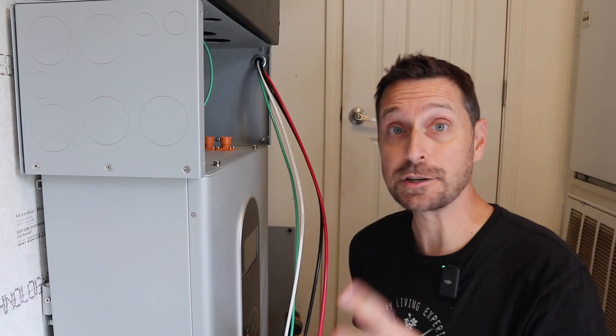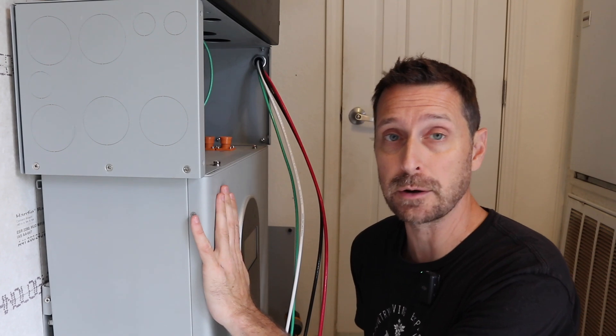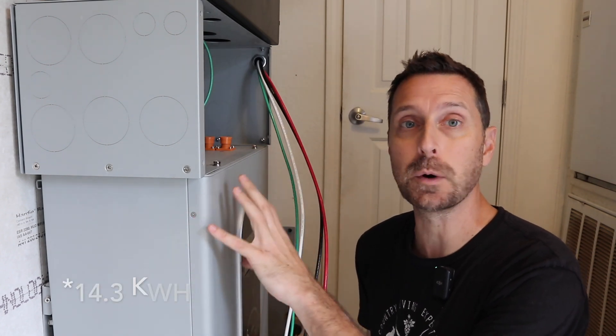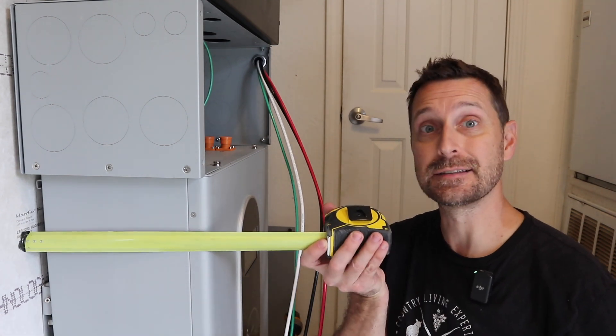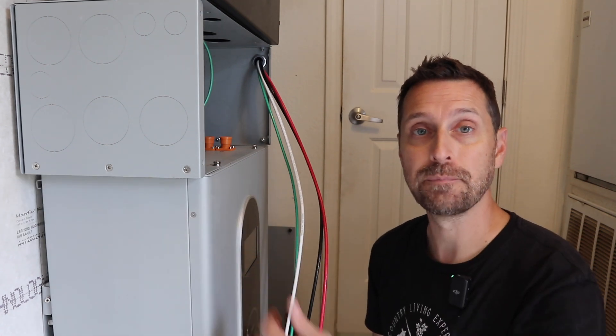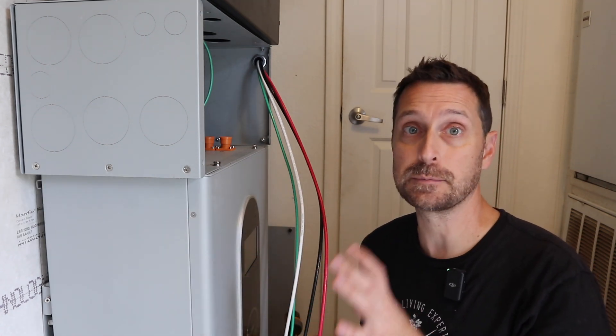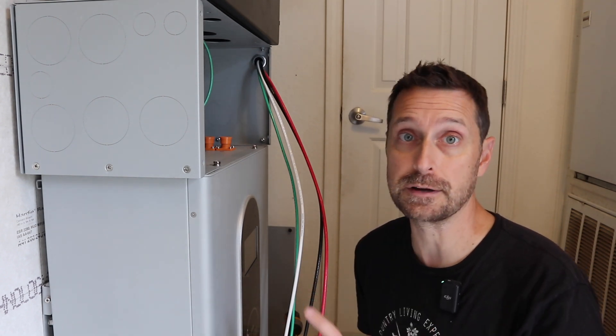Now let's talk about this indoor PowerPro battery, which I'm absolutely loving already. The best feature of this PowerPro battery — which is a 14.8 kilowatt hour battery — is its depth. It is less than 11 inches off the wall. The advantage of this is space, especially in this very small room that my friend had available for his system. This is the only spot in the house for this.